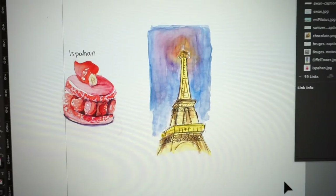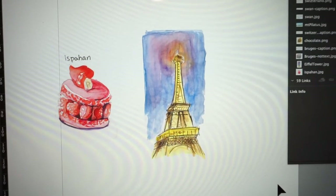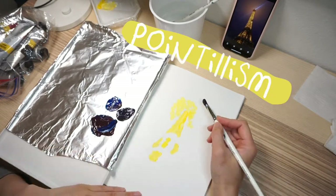Hey guys, today I'm doing a new piece for Eiffel Tower. I've actually done this before in watercolor, but I'm not very happy with the effect. This is my previous watercolor drawing. As you can see, the background is pretty patchy and not very pretty. So I'm going to draw a small-scale acrylic painting, and I'm going to use a new technique which I've never done before, which is pointillism.